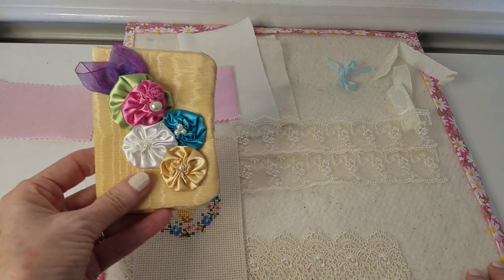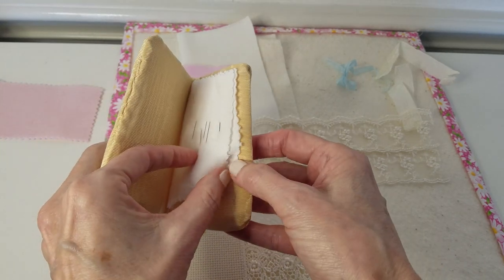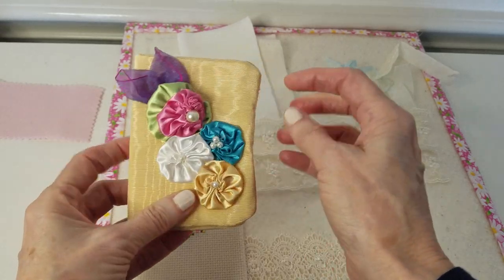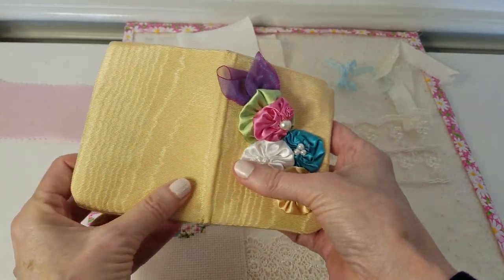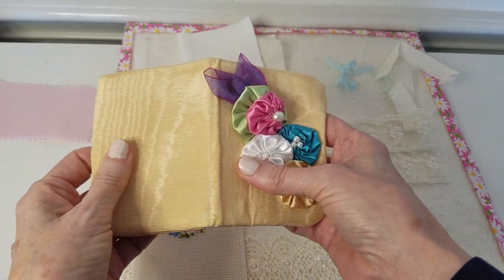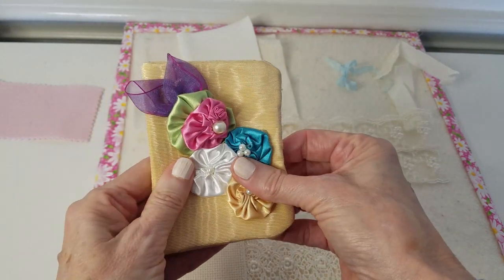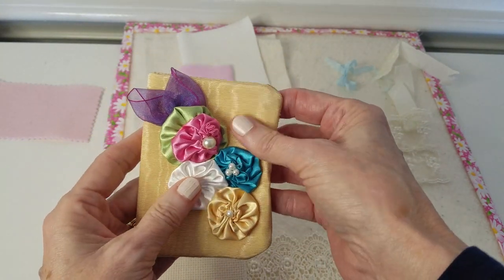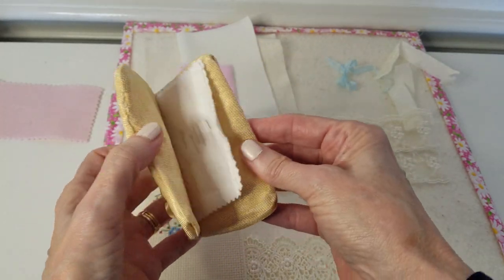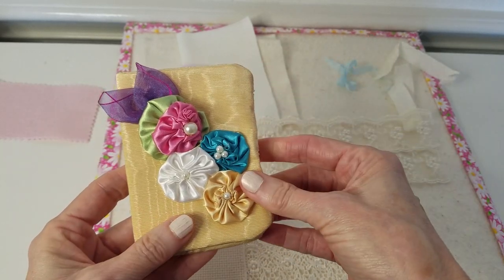I did make this one a while back - this little needle book which is really simple. It's just got a piece of flannel in here to hold my needles. On this one I put a really stiff fusible interfacing, but it's really stiff and I thought I don't want it to be really stiff on this one I'm going to make, so I'm going to be using flannel instead to see how that works.